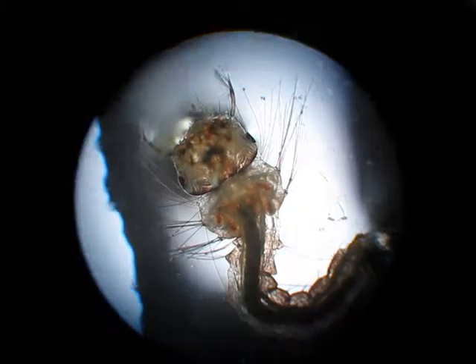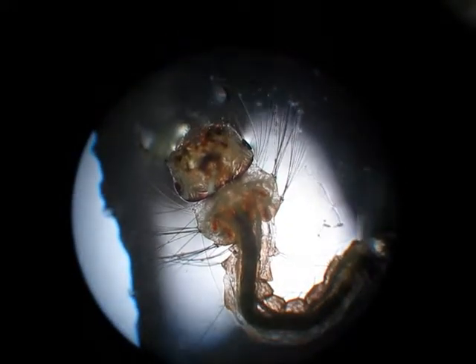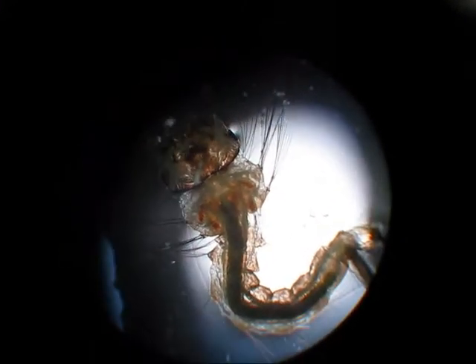I filmed these just using the microscope I've had for ages, and just a hand-held digital camera, so trying to get it to actually look down the lens is quite difficult.